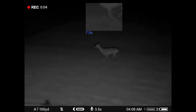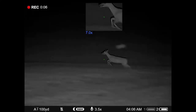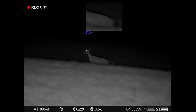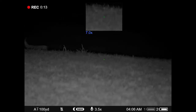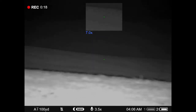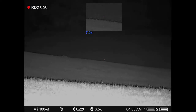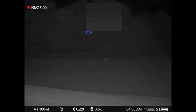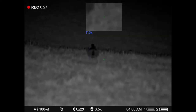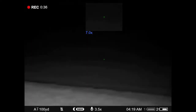Here is a doe responding to the fawn bleed that we're using to try to call in some coyotes. He does have his infrared light on now. You see when he lifts it up, you can see way out there — well into the hundreds of yards as it goes on out to the wood line. That's a good 400 yards out through there.